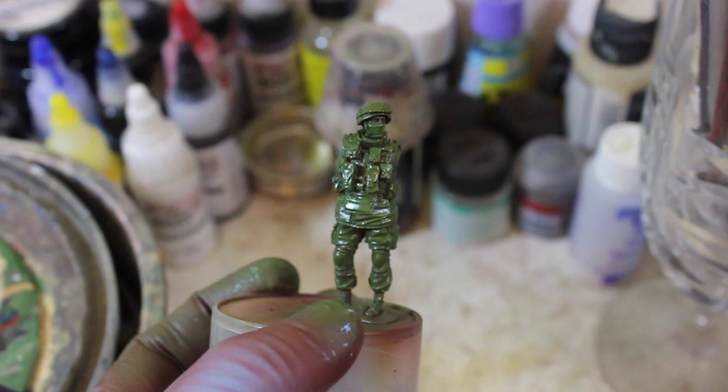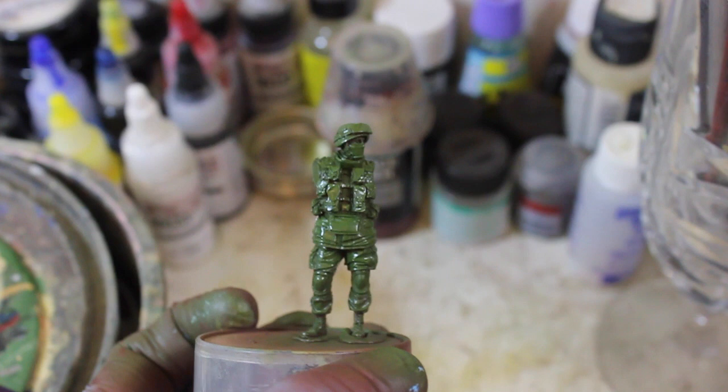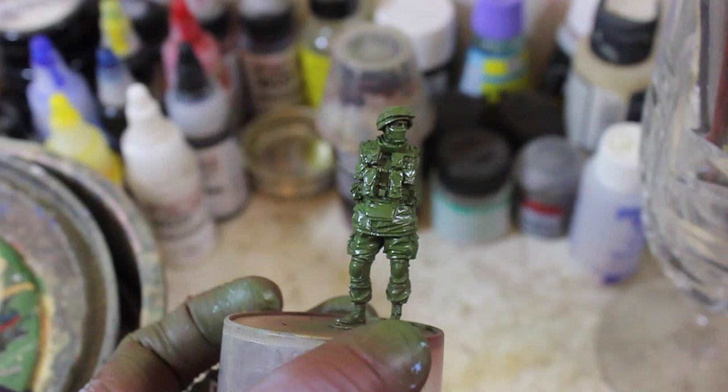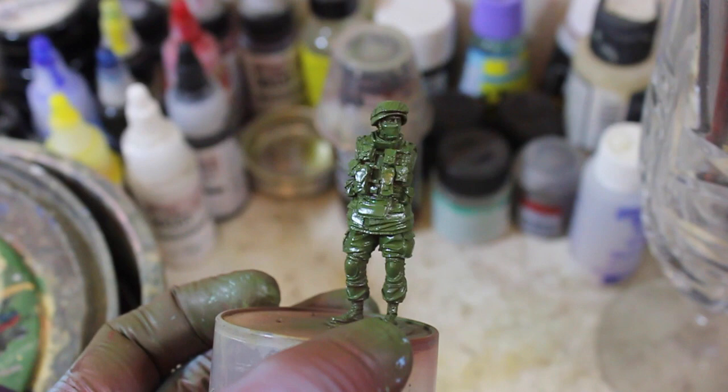I highly recommend if you're going to use Vallejo Model Air that you either use their proprietary thinner, or just spend four bucks at your grocery store and get some Future Floor Wax, because it works exceedingly well and it also works with Life Color. So if you're using those two major brands, I'd highly recommend you use floor wax to cut it with.